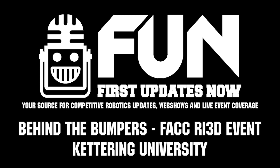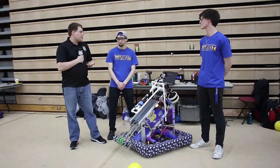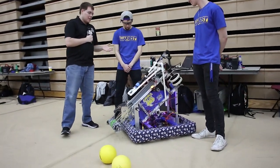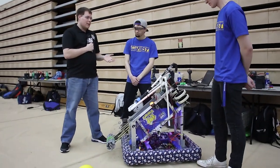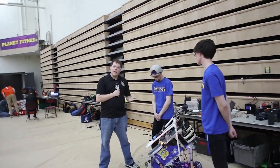I'm Ben. I'm here with First Updates Now at the RI3D competition here at Ferris State University. I'm here with Eric and Luke — they've got an awesome robot here. This is the Bulldogs, the Kettering robot. It's really on fire out there on the field right now. I'm going to turn it over to Eric, and he's going to tell you a little bit about the robot.